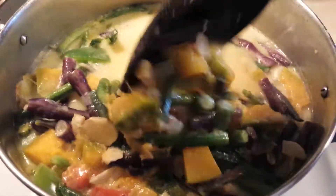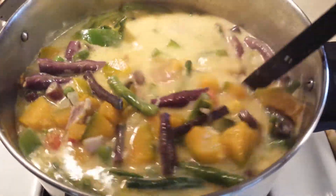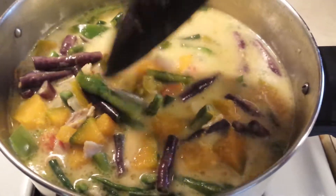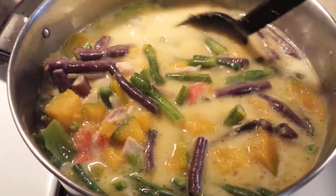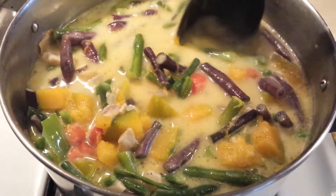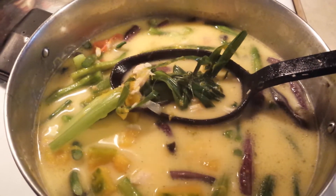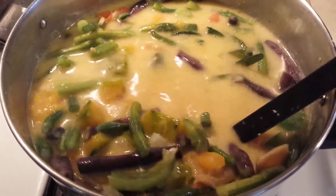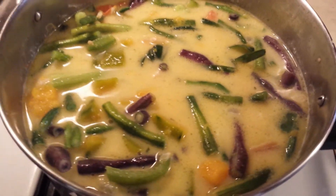Hello guys, welcome to my channel. I am cooking ginataang gulay — classic different kinds of vegetables from the garden. I have squash and string beans, some tomato, ginger, and also lemongrass. There's the lemongrass — ang dami ng kalabasa guys, very abundant. I hope the family will enjoy it, but we'll see.